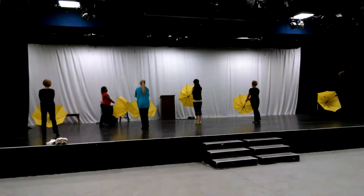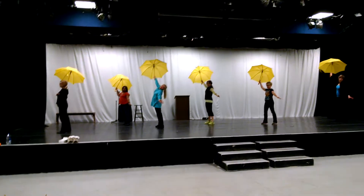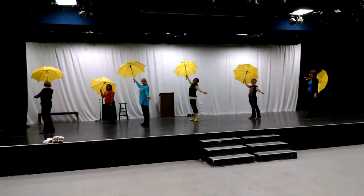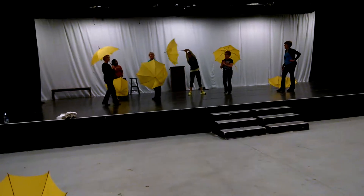We're walking to our ending pose. One, two, three, four. Grapevine. Grapevine. Turn forward. And out.